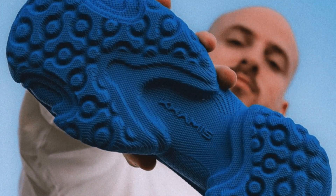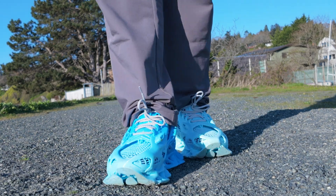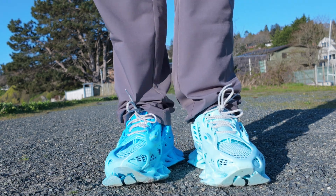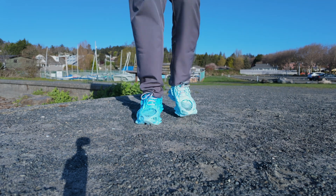Most commercial 3D printed shoes go with a flat bottom like traditional footwear. Despite the mesh look, they run warm — even at 13 degrees Celsius, my feet felt warmer than usual. It's fine now, but summer could be a challenge.